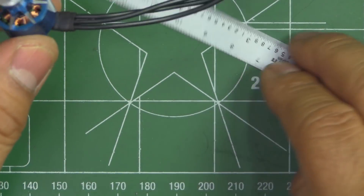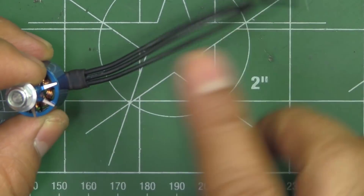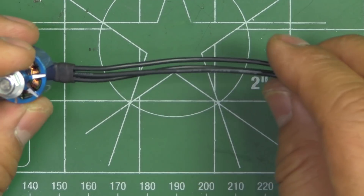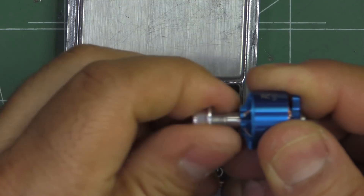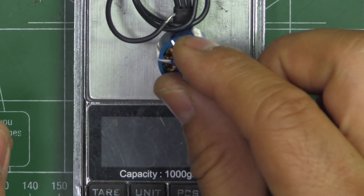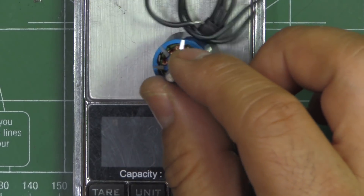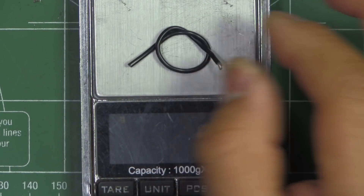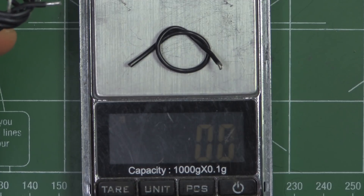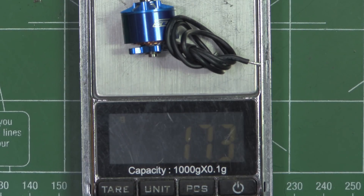It does come with rather short motor wires — only about 90 mm. It would be better if they'd given us a little longer, maybe 100 to 110 mm at least, as this one might not reach center-mounted ESCs. I'm going to weigh it with the 90 mm of wire. So that says 18 grams. That's the wire we'd remove to get to 50 mm — about 0.6 grams.